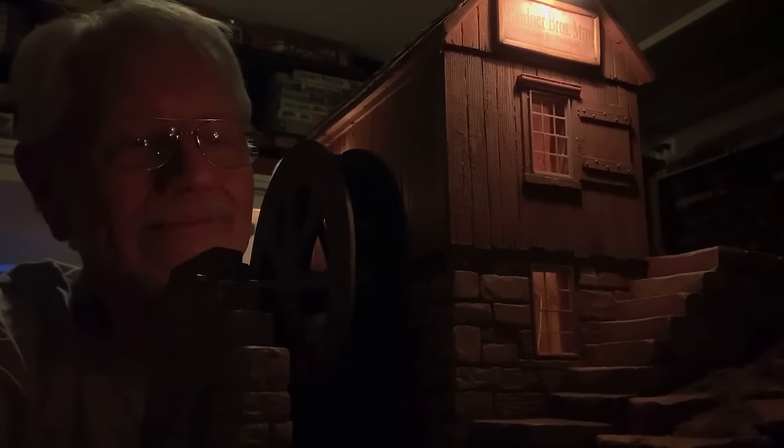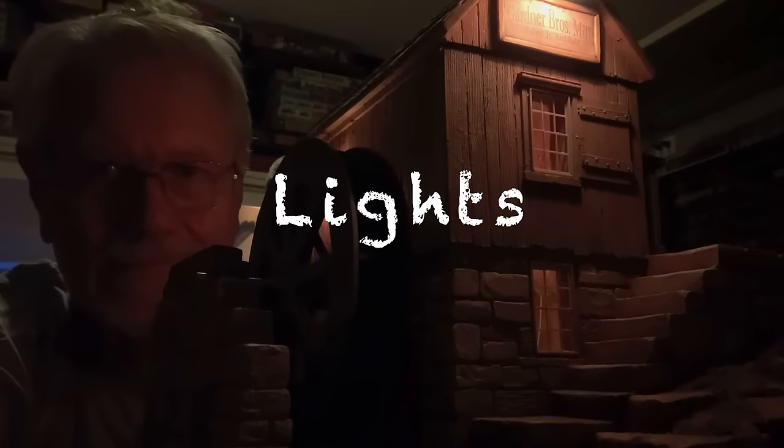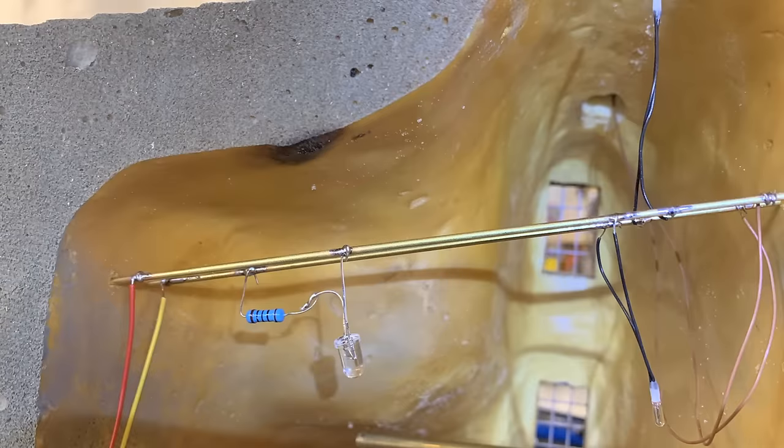Success! Now let's move on to lights — that has to be the most fun part. You turn out the lights, and the interior lights come on, and it's just magic. Here's a system that we've all used: you just take a couple of brass rods and run them through the roof part of the structure, and then you can hang all of your lights on it.